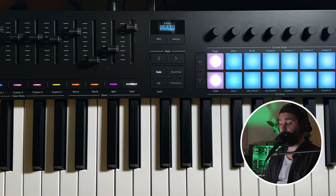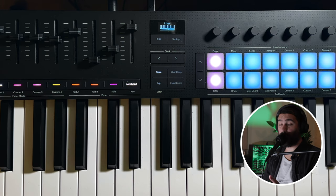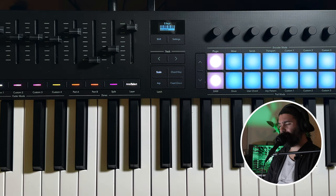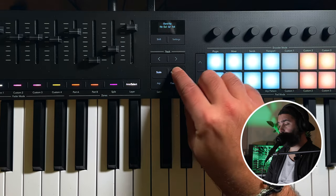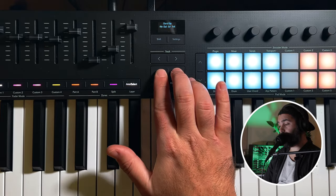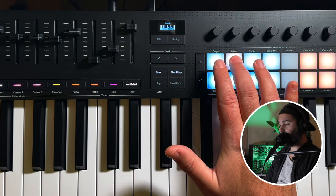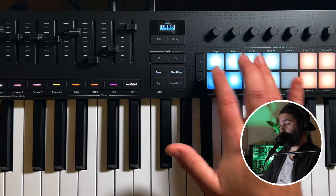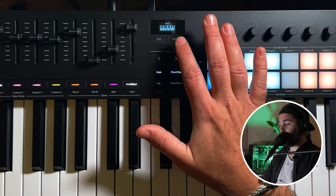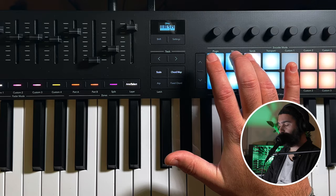The second really important feature is chords, and this was the main reason I wanted to upgrade — because they took chord functionality to a whole new level with the Mark IV keyboards. You have a few ways to play with chords. The first one is chord map, where for any scale you choose — say E major — you have a set of eight chords. And the thing I really love is that you can see which chord you're playing each time on the screen.